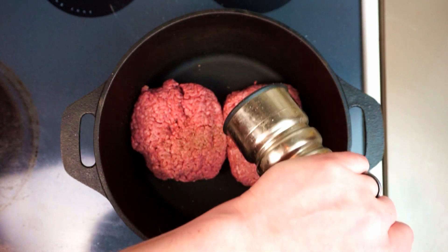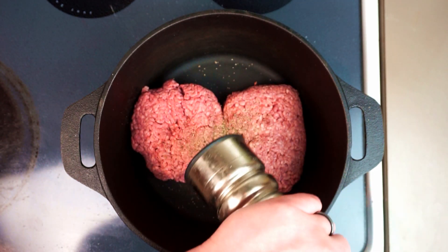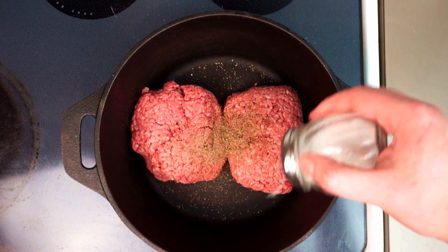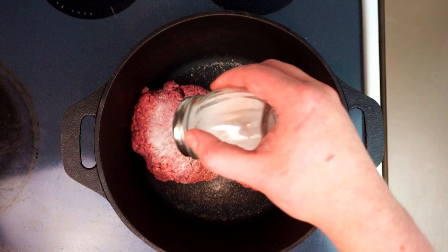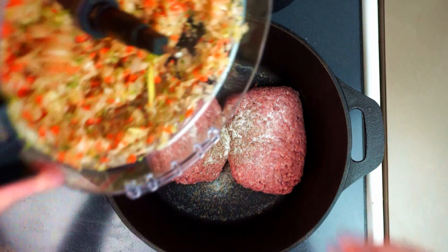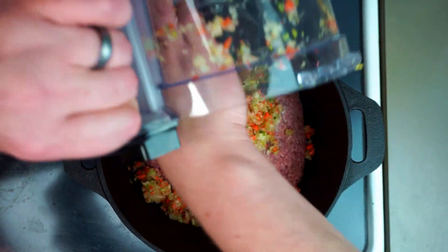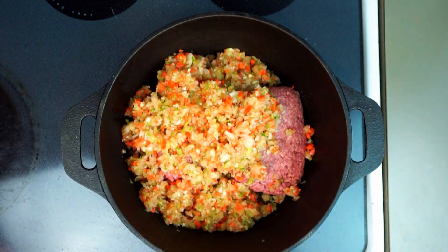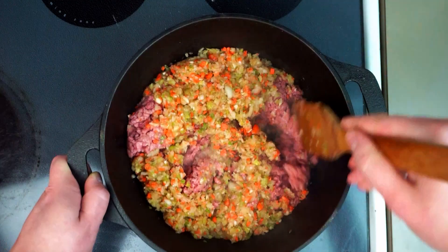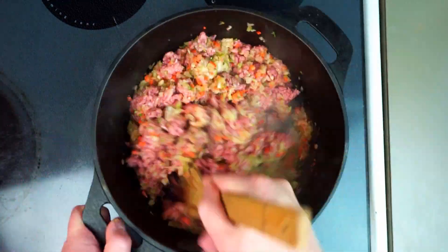We're gonna liberally grind on some fresh cracked pepper. I like to use the tri-color pepper blend but whatever sort of pepper you have will be just fine. Once we're happy with our chili's pepper situation we're gonna also go in with about a tablespoon of salt. Then we'll cut the heat on to high and add our garlic mirepoix mixture prepared earlier. That fat rendering out of our beef will help sauté those vegetables beautifully.